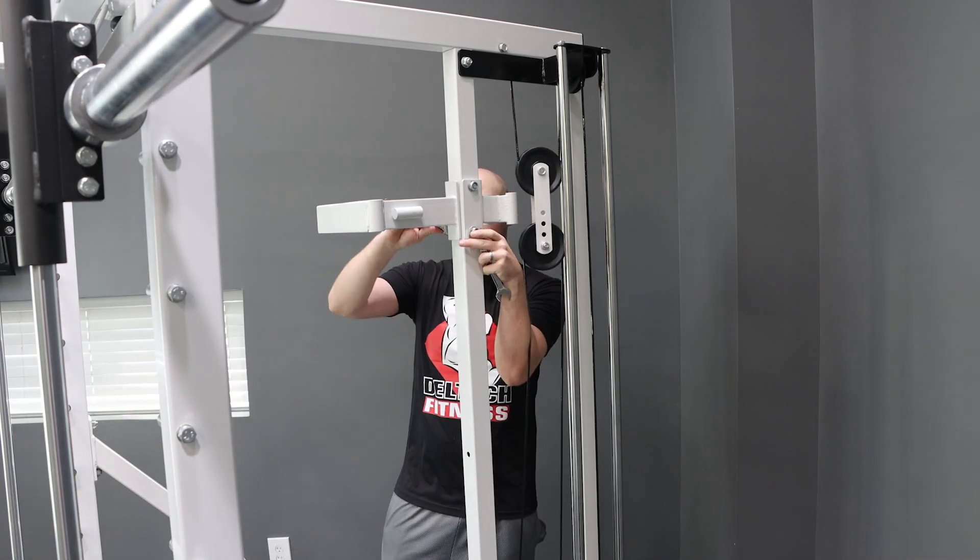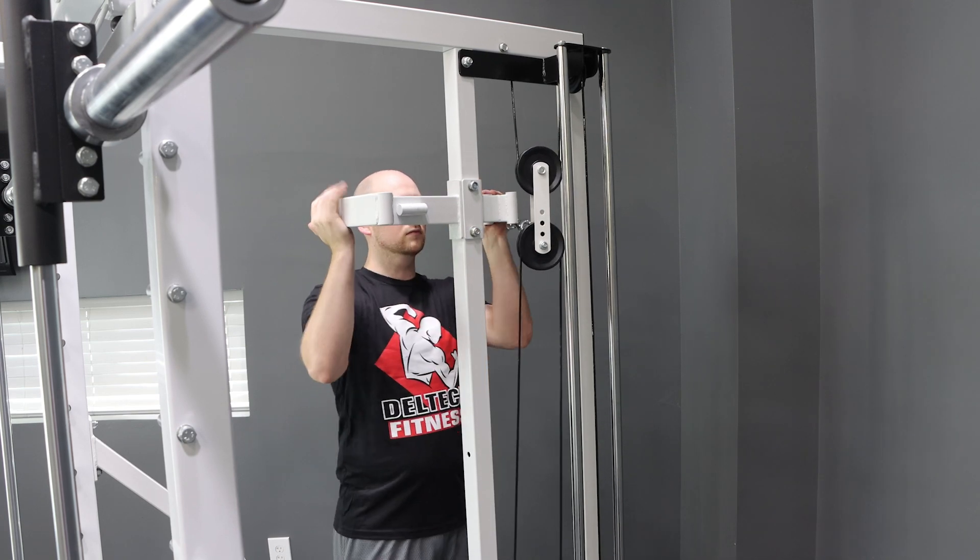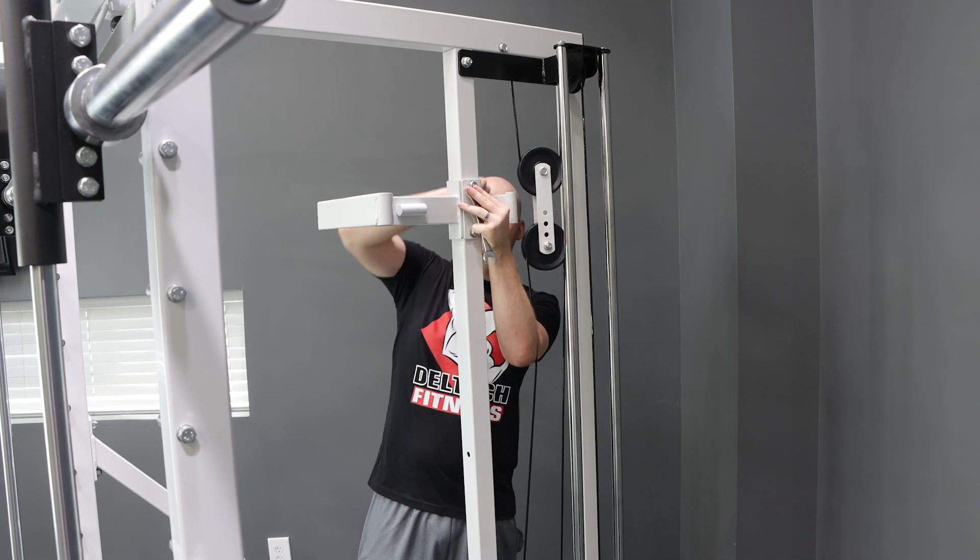I like to start by tightening the bottom bolt, then nudging the arm mount up and straight, then tightening the top.